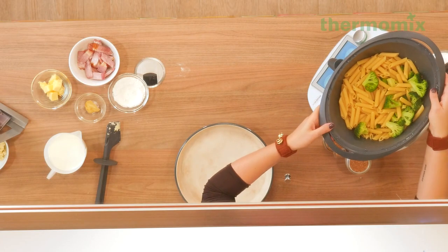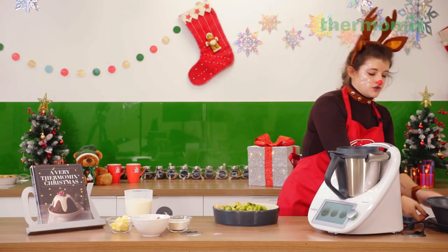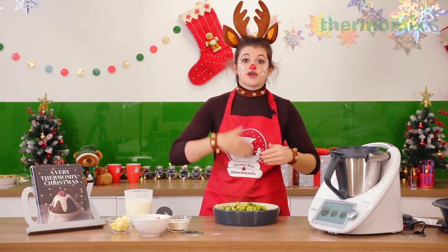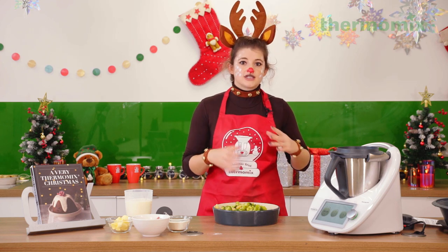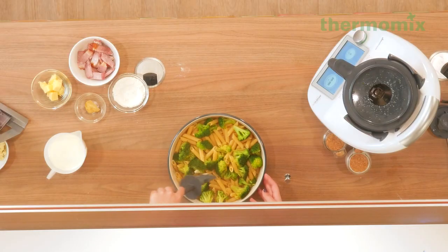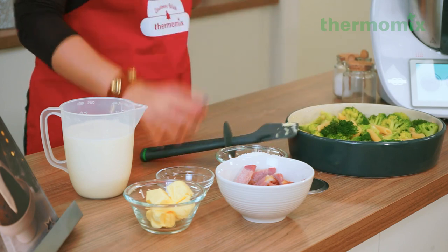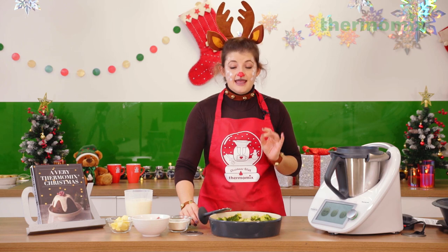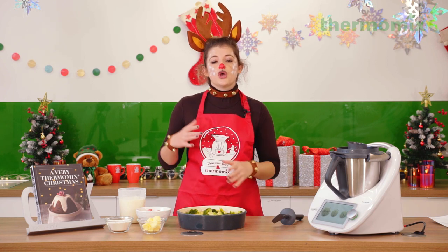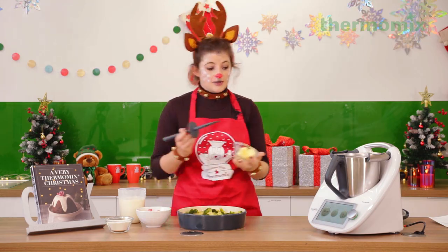I always slightly undercook my pasta for a pasta bake because it continues to cook in the oven, absorbing the sauce. You don't want it already mushy before it even goes in to bake — aim for slightly less than al dente. The pasta has gone into my baking dish. Now we're going to make the white sauce, so I'll give the mixing bowl a quick clean. We're making a classic mornay sauce — a white sauce with Gruyère cheese folded through and some Dijon mustard. Very similar to the turkey bake sauce, except we'll melt the butter first.